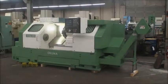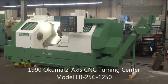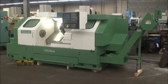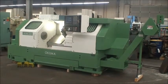Hi and welcome to Industrial Surplus. This is a video demonstration of our 1990 Okuma LB25C-1250 CNC turning center.